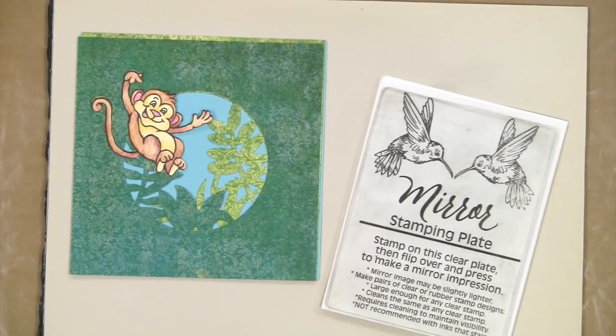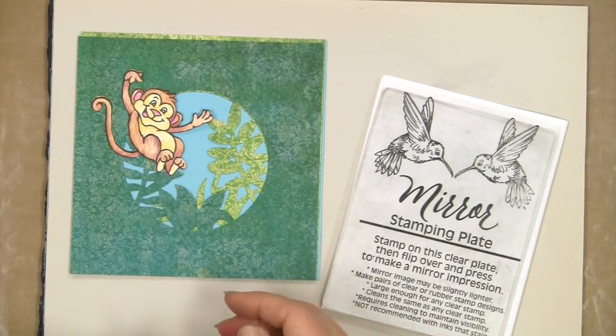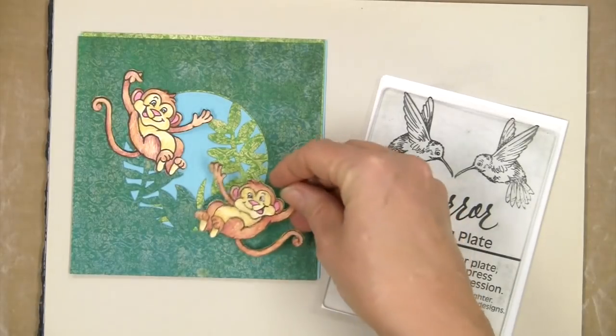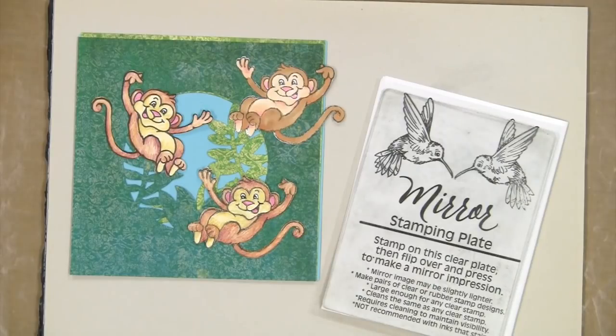Now you can see some ways in which you can use your mirror stamping plate to double all of your stamps. You've got this little monkey, but you've also got him looking the other way and colored all different ways. So have fun with your mirror stamping plate!